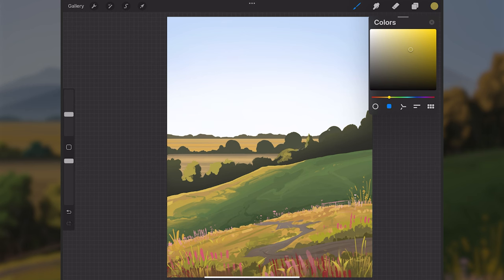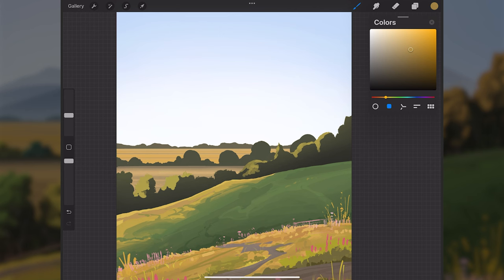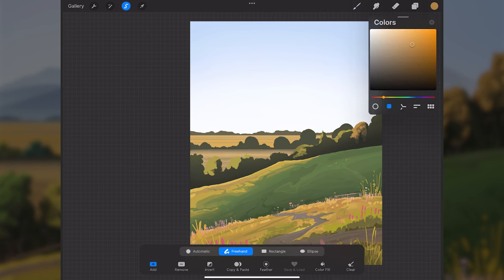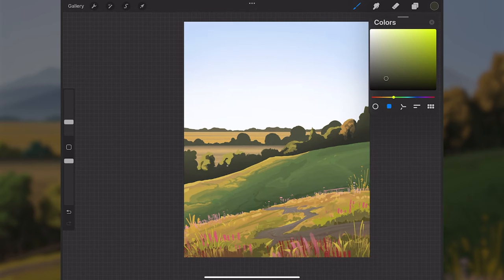I'm getting in a lighter yellow-green along mainly the left sides of these trees. I can also shift the color so trees with a more orange local color appear as an orange being hit by sun. I'll carve out some of the painted lighter areas with a darker color to build up the form, and use the selection tool for harder edges where needed.